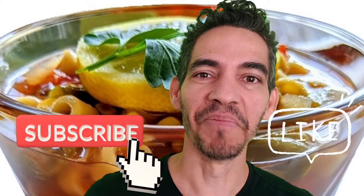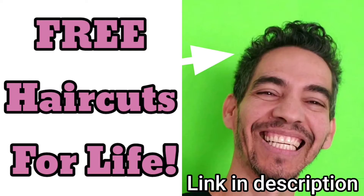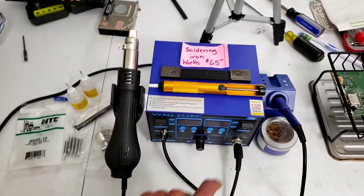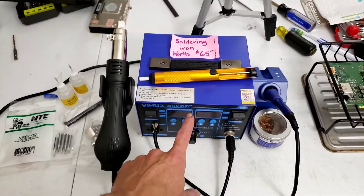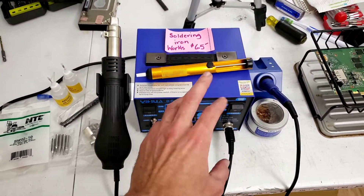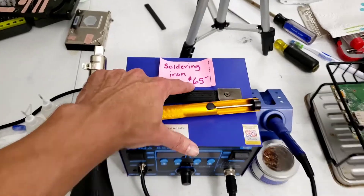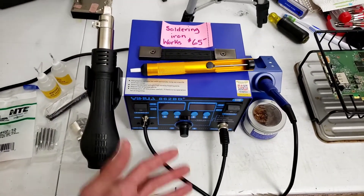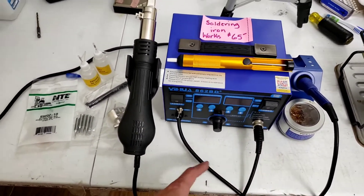What's up everyone, thank you for supporting my channel by subscribing and liking my videos. This is Half Bottle Soup. I bought this from a grumpy lady. This thing sells on Amazon for about $120 to $140, and she was selling it for $65 on OfferUp. We agreed on $50.